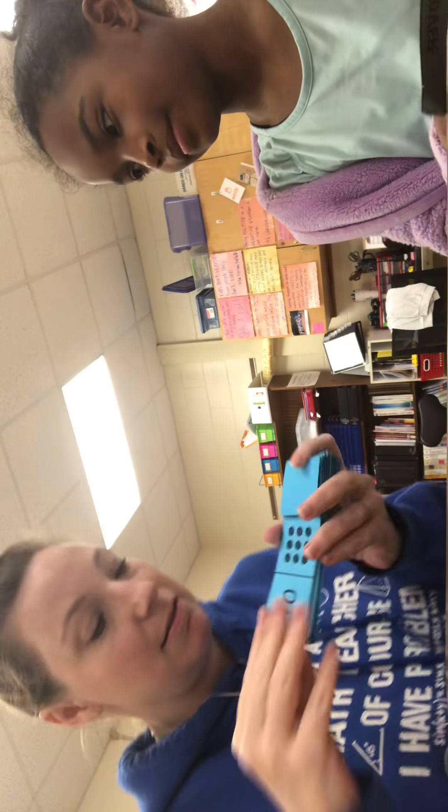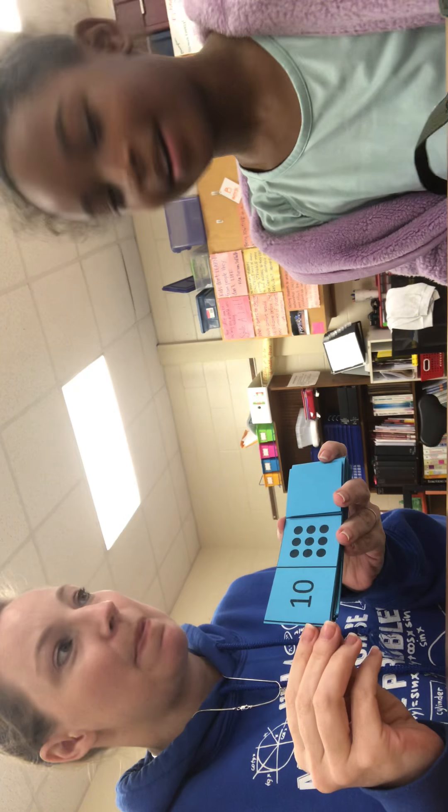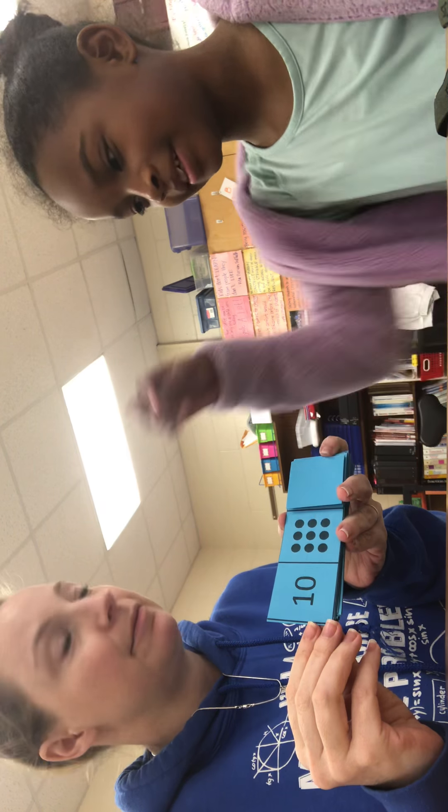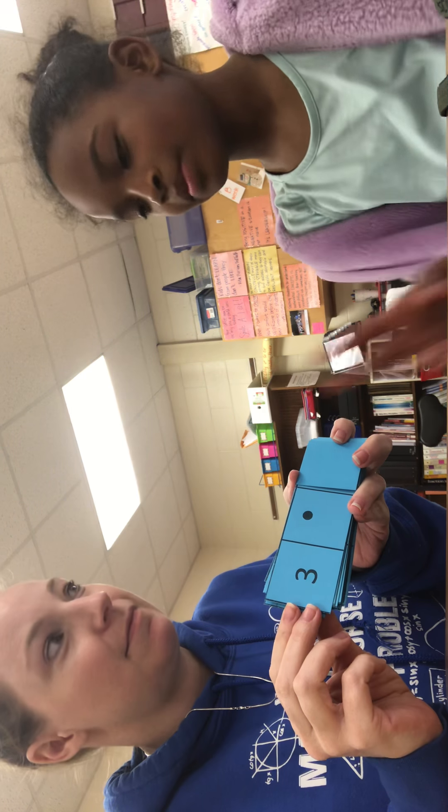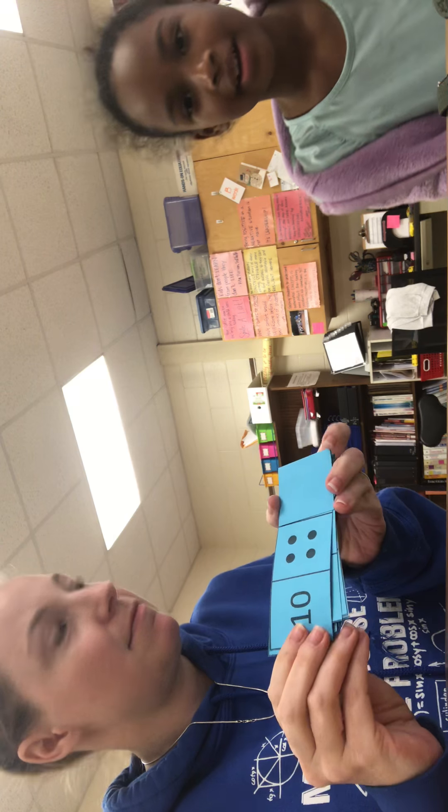Let's do a few more, and then she has to go back to class. So I know that that's nine, because six, seven, eight, nine — so one more will make ten. She's correct. This one should be easy for you. Two more. Six more. We only did this one time. She's getting too fast.